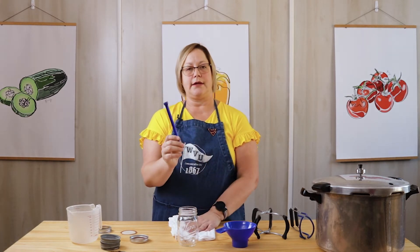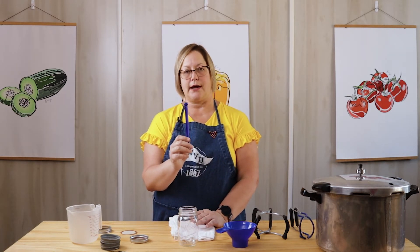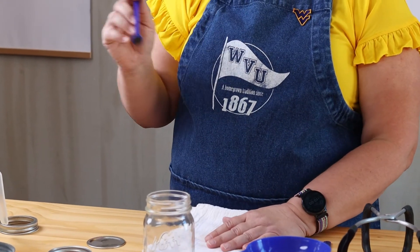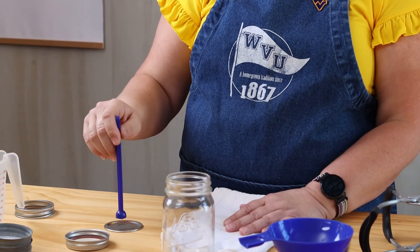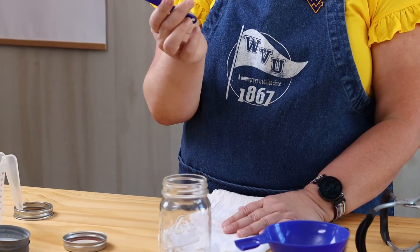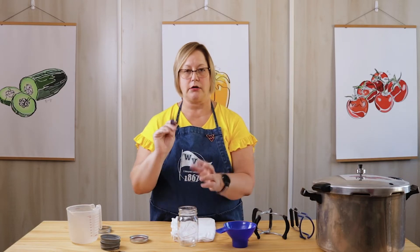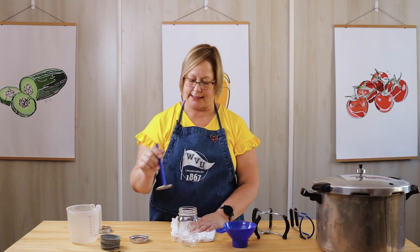This little handy tool is for your lids that you have to heat up in a pan of water. I really like it because it prevents my fingers from getting burned. All you have to do is stick it down in the water — it's a magnet, it picks your lid right up. You can stick your lid on your jar, and then you've got that taken care of.